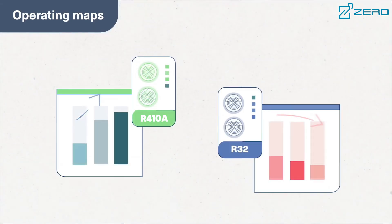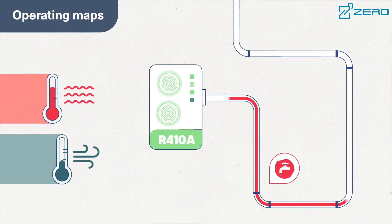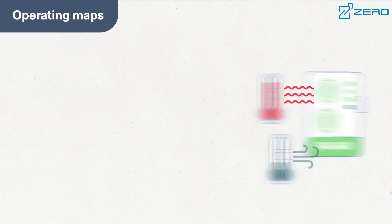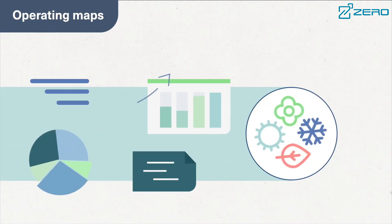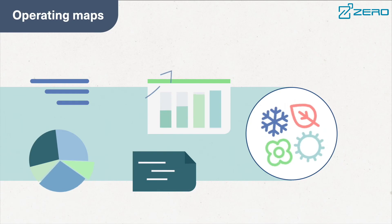The ZLAS series uses environmentally friendly R410A refrigerant, which has no chlorine emissions, does not damage the ozone layer, and has excellent performance and higher energy efficiency. At the same time, it is equipped with a high precision electronic expansion valve to dynamically adjust the refrigerant flow to ensure system energy efficiency.